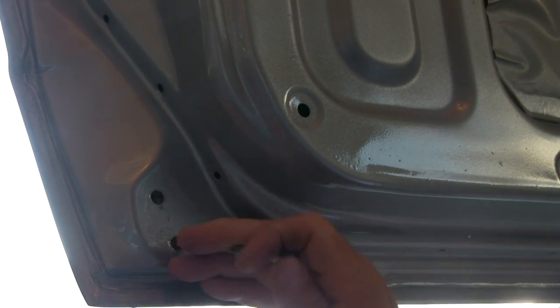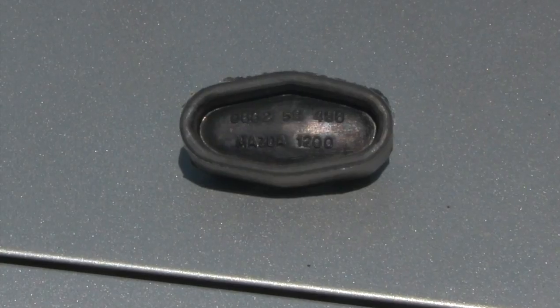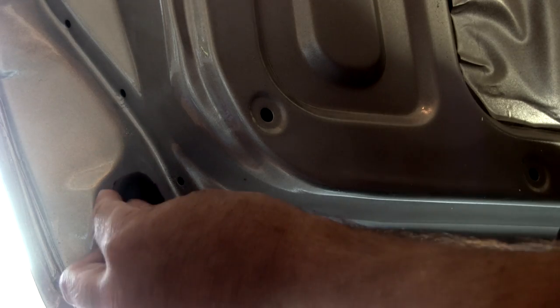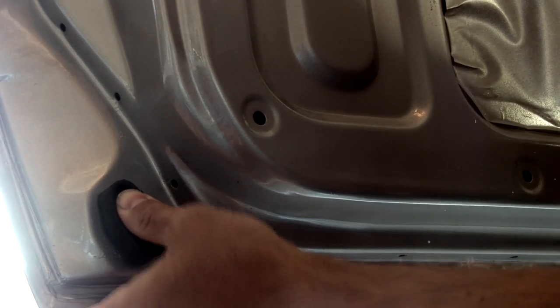Turns out there's debris in here from being an old door — broken glass, obviously the window got broken at one point. I'm noticing that the door stoppers from Philz come with the Mazda part number stamped right on them. Gotta love it.